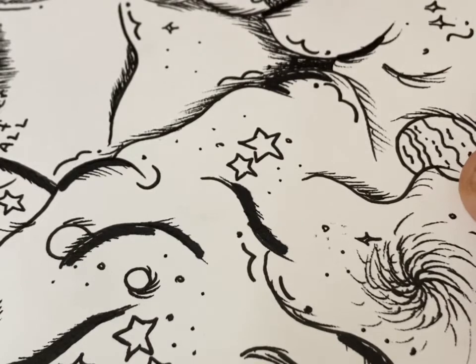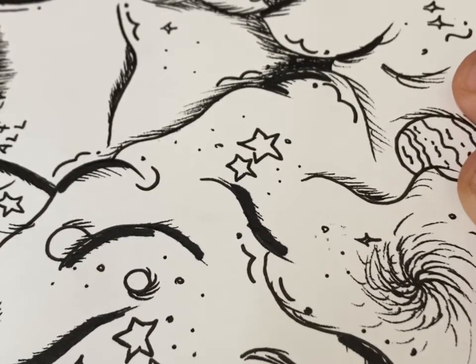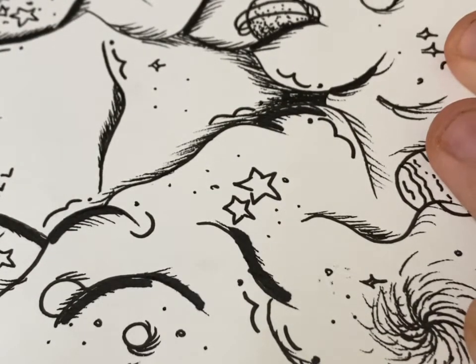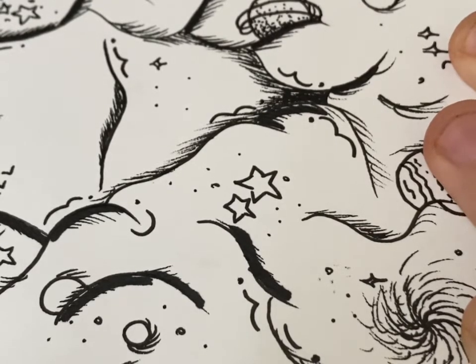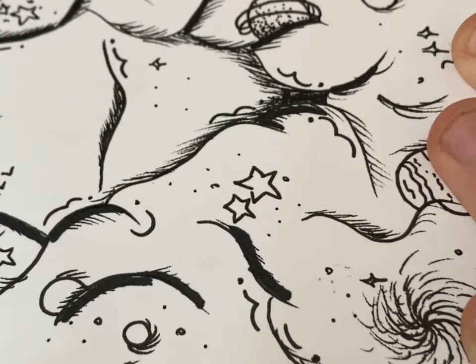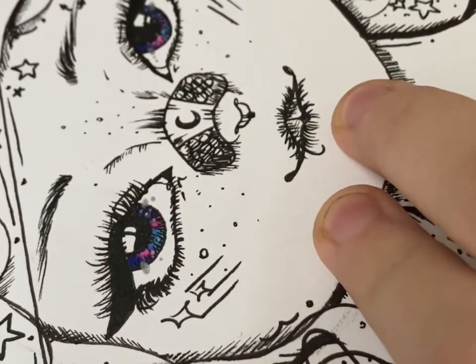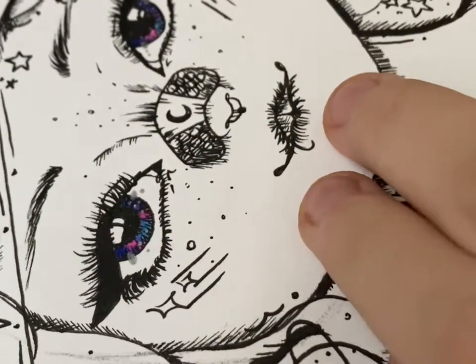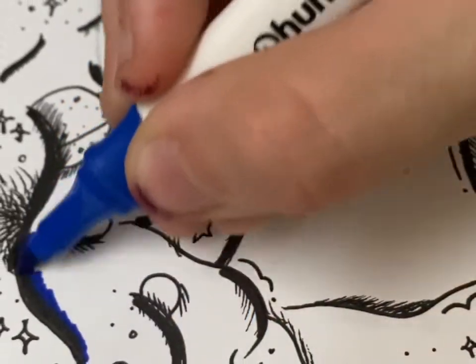From afar this drawing might look chaotic, but as you get closer you'll see that it's all just details — lots and lots of details. The fine liner and designing of this drawing, before even starting the coloring, alone took me 15 to 20 minutes, and the entire marker process took me about half an hour.